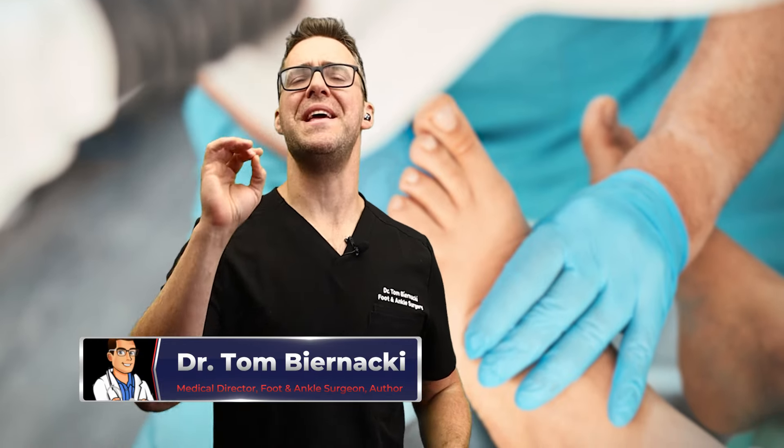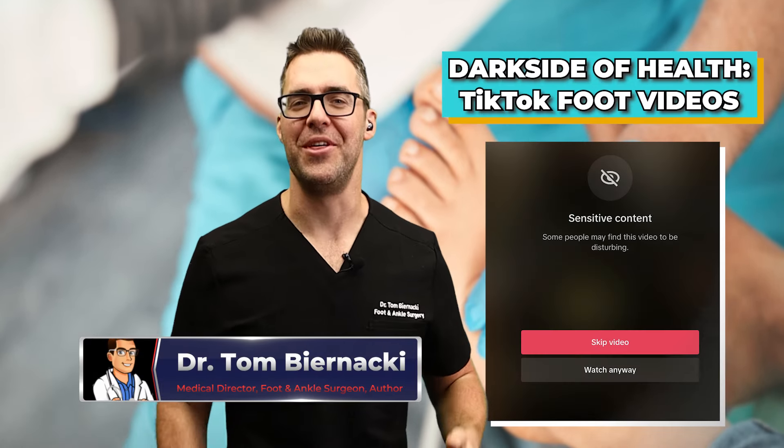This is Dr. Tom Bernacki and we're going over the dark side of health TikTok foot videos, and we're starting now.